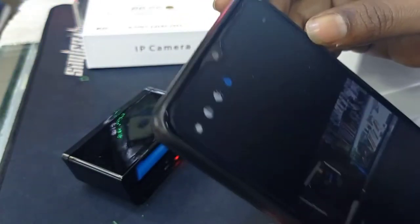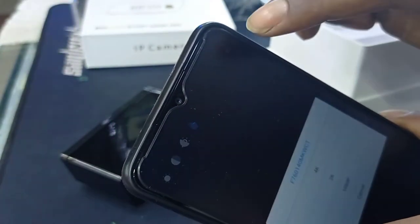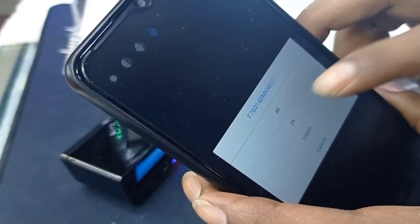There have the system 4K. Any have 1080p, then 2K.